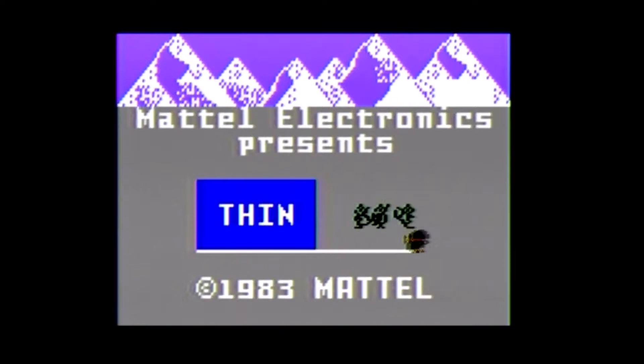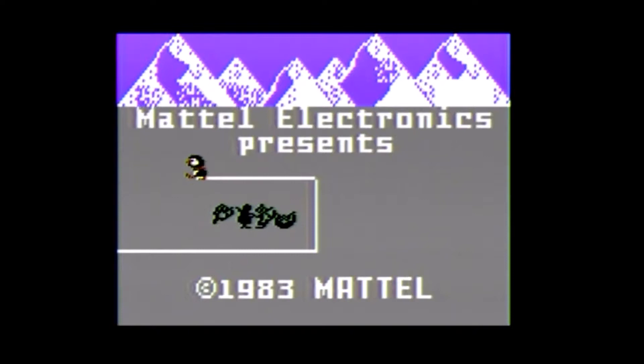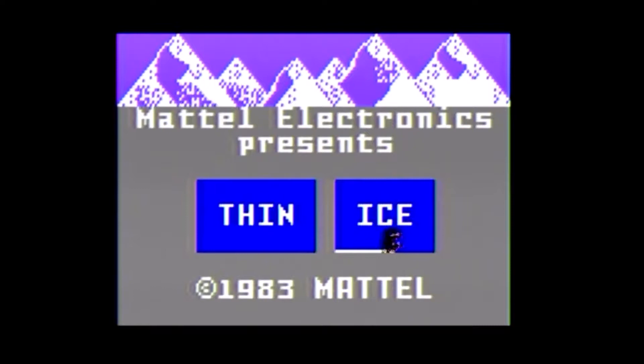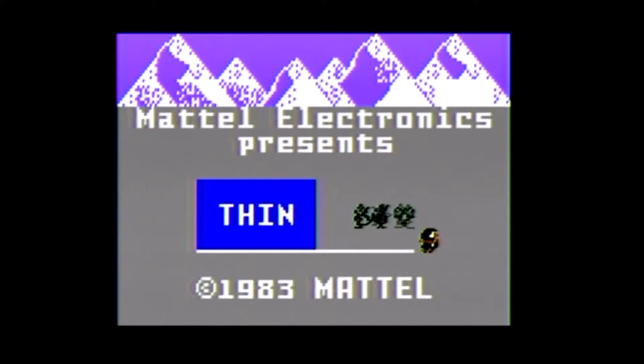It says Mattel Electronics presents and it says 1983 for the copyright, but this was not published by Mattel, nor did it release in 1983. It has a rather long development history. I'll leave a link for the Intellivision Lives website in the video description if you want to read all the details. I'll try to provide an overview as I play.